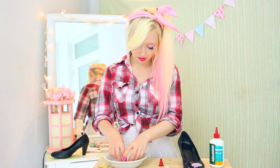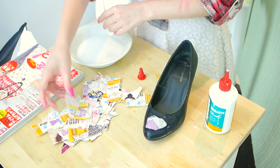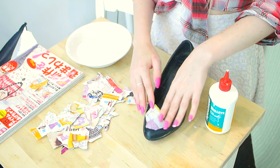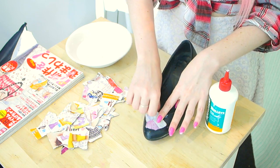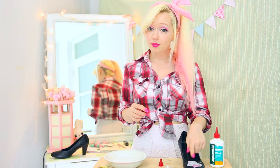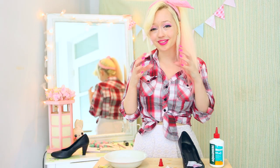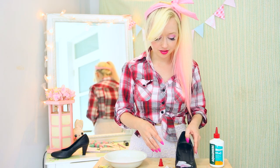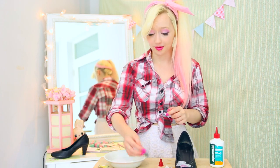Take your next piece, soak it for a little bit, and place it so it's overlapping the first piece you did. See how it hangs around here? I'm just going to fold that inside and press it down so it sticks. The overlapping is actually really important because it will make the whole structure much stronger later on. And that's it — you just need to continue until you've done the entire shoe.